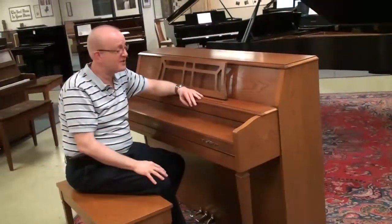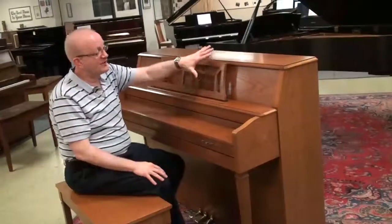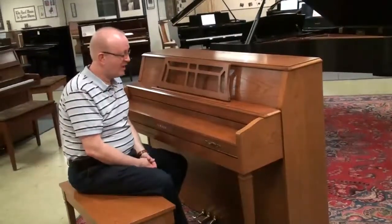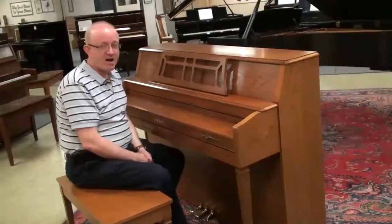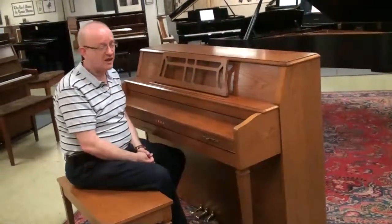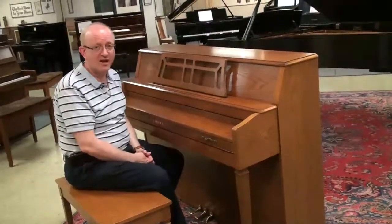Thomaston, Georgia, to be specific. And there they built the cabinetry and they did the final assembly of the piano there. And that era of upright pianos with Yamaha produced some of the nicest, greatest sounding upright pianos.